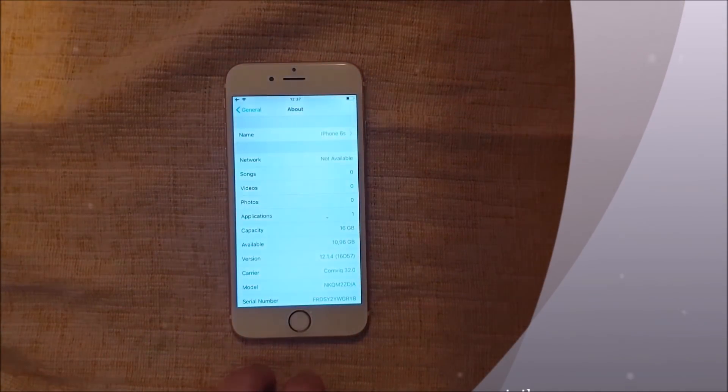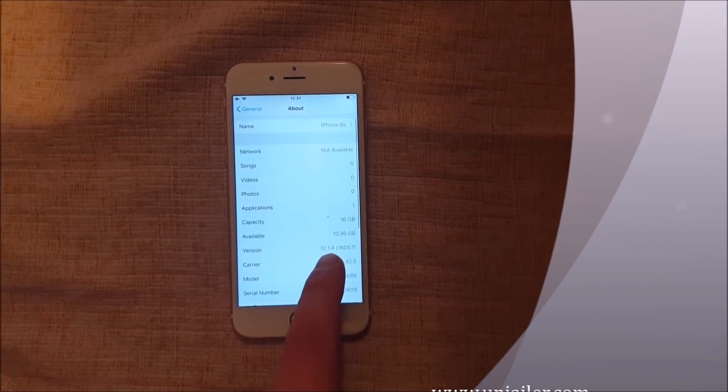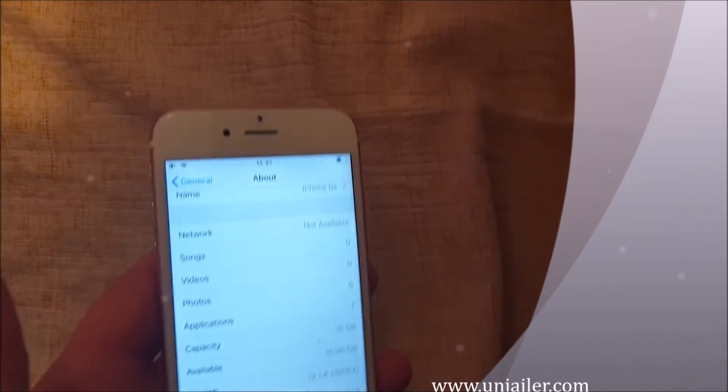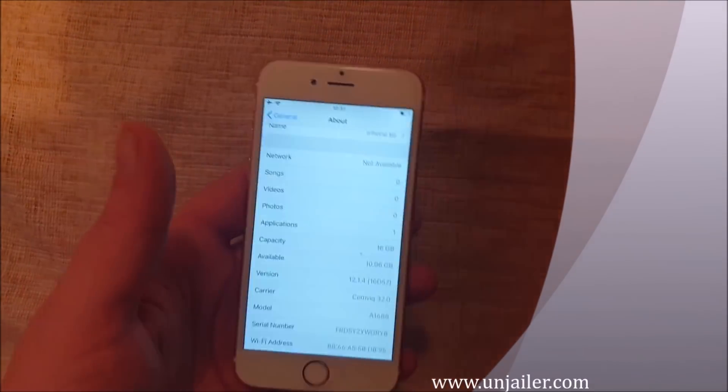What's up YouTube! Today I'm going to show you how to jailbreak the new iOS 12.1.4, and this works on any iOS 12 device.